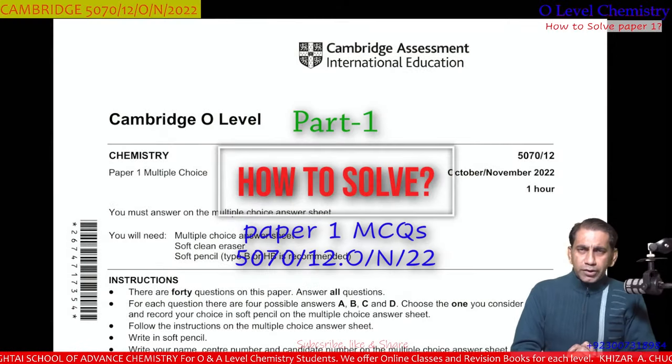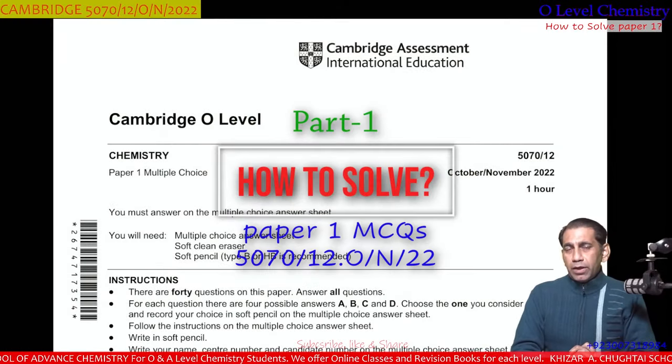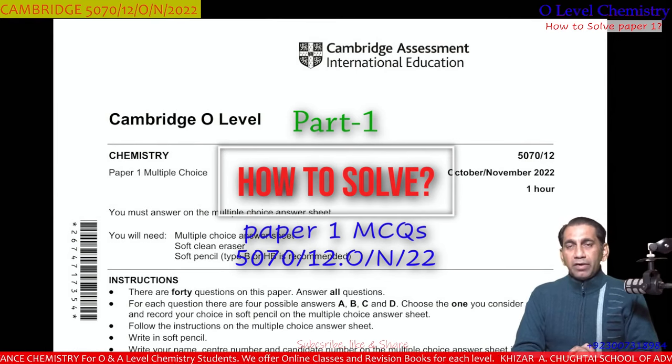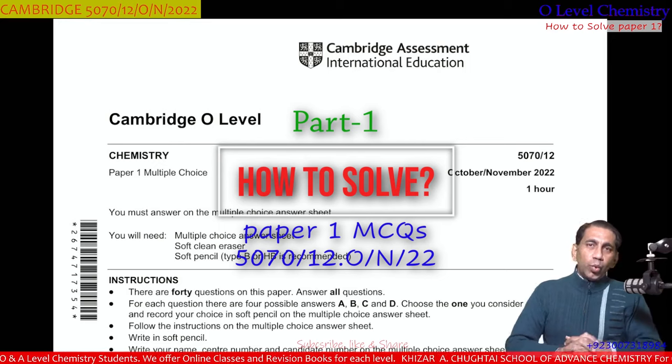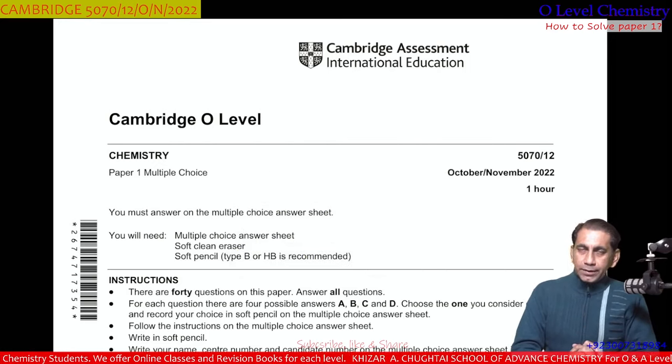Nice to see you. I am Khadar Jukhtai and you are watching my YouTube channel School of Advanced Chemistry. Today I am going to discuss Cambridge O-Level Chemistry Paper 1 MCQs October November 2022 variant 1-2. Let's get started.